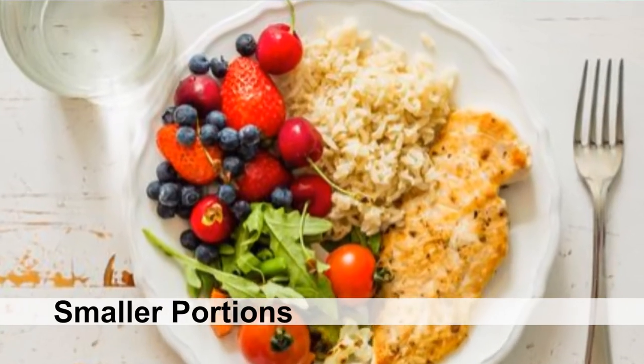Tip number one: watch your portion sizes when you are eating. Now, if you're food logging, you obviously know what you're using and what you're calculating. But if you're not food logging, which is totally acceptable, just watch your portion sizes.